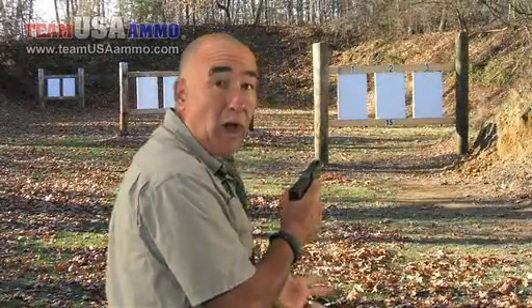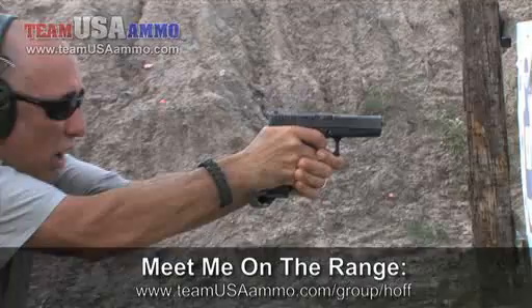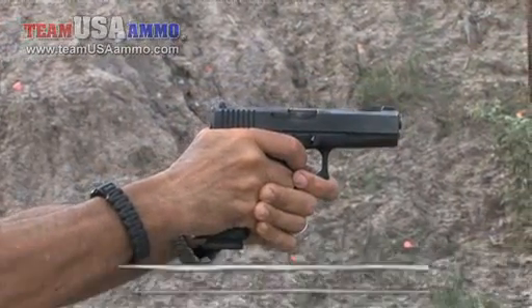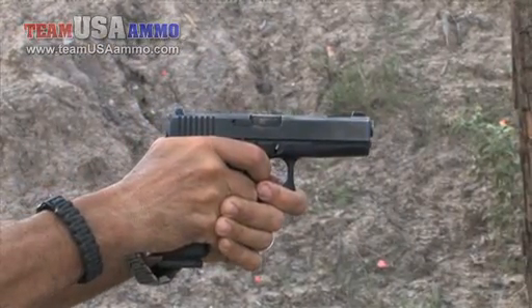I've got a good V grip, but it's one hand. Two hands is better than one whenever I can, because I can get more skin on the uncovered panel of the gun — the grip. If I can get skin here, skin causes friction, and friction reduces recoil.